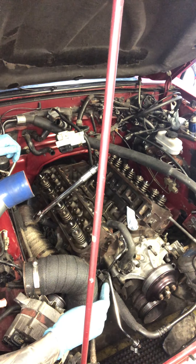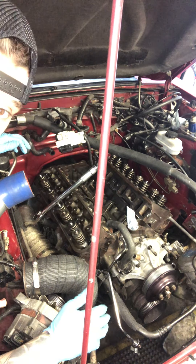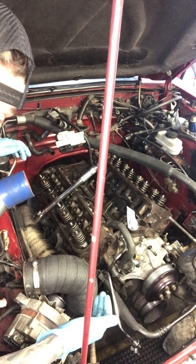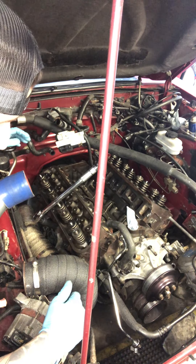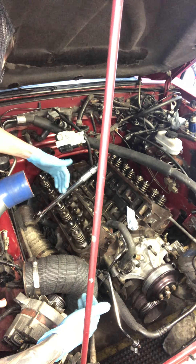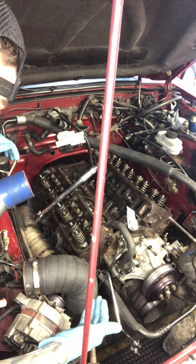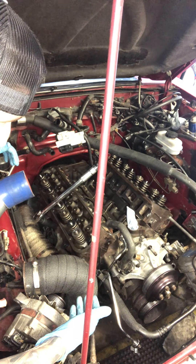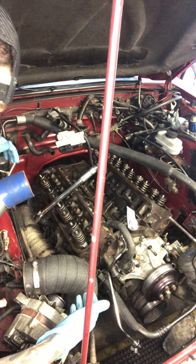There is also a certain amount of foot pounds that you want to start with and finish with. So on this specific build here, we started with 50 foot pounds. We did the sequence, then 60 foot pounds, and then we're going to finish at 70 to 72 foot pounds on these cylinder head bolts.